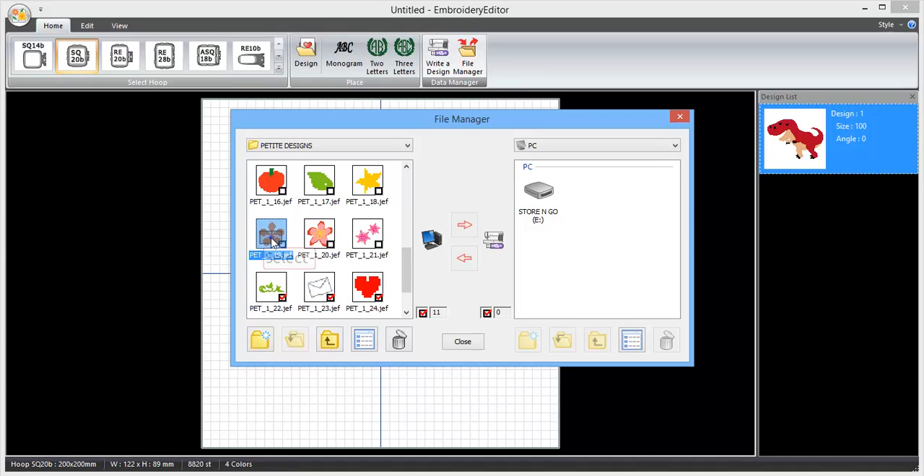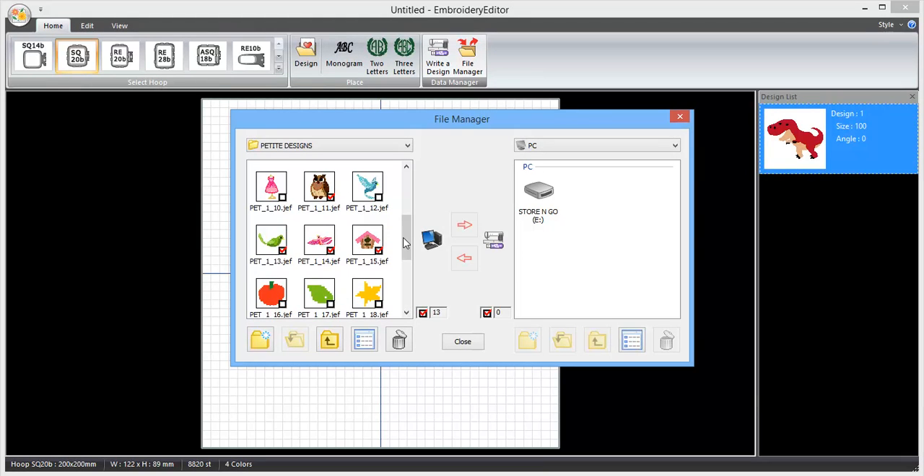I can go through and check the ones that I would like to send to my USB stick. You can check all of these or you can check one or two. Once you've got selected all the designs that you'd like to send to your USB stick in one go, over here on the right hand side you've got your USB stick.